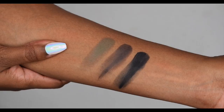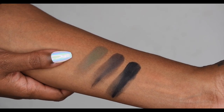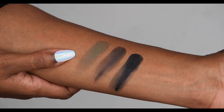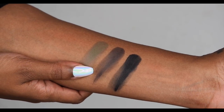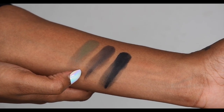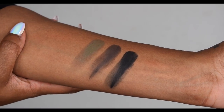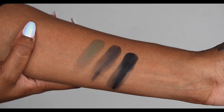Here we have the three deeper darker shades. This khaki colour is so unique and gorgeous — I haven't got a colour like this in my collection. The middle deep dark brown is gorgeous, almost a black. And that black is really, really black. They swatch pretty good. They are a little bit powdery, but I believe on the eyes they will perform beautifully.